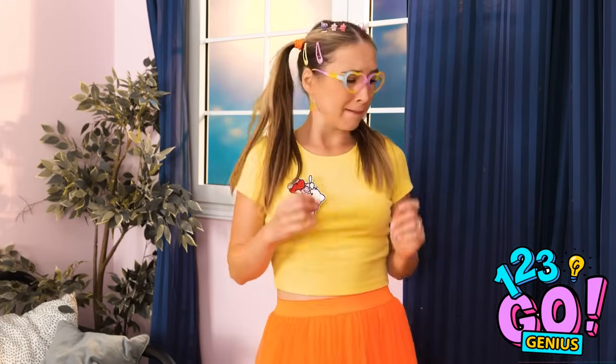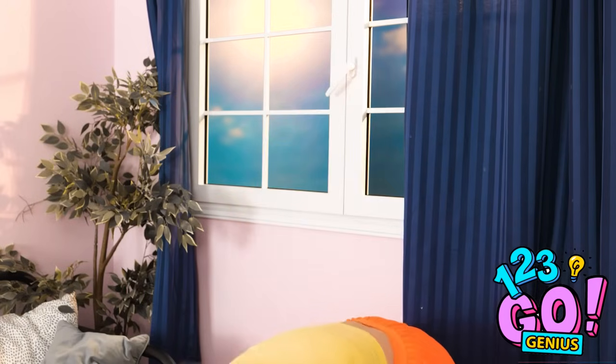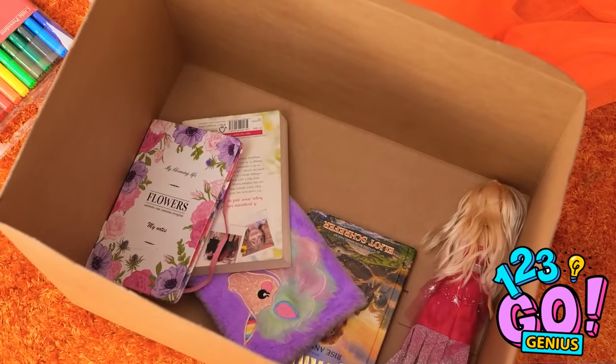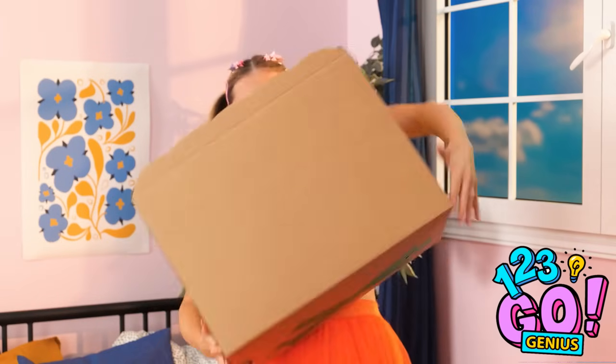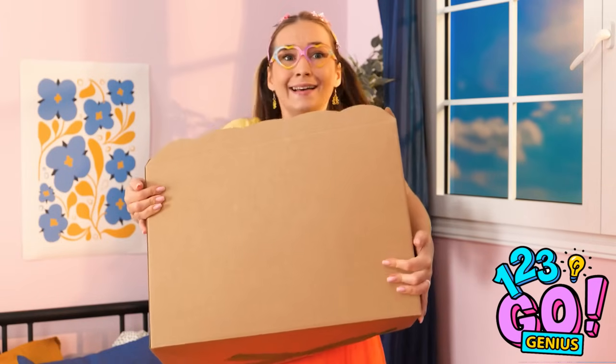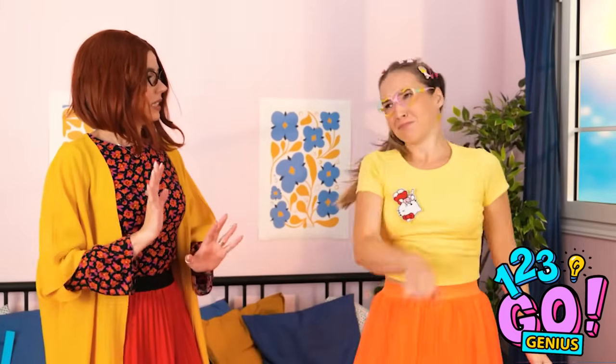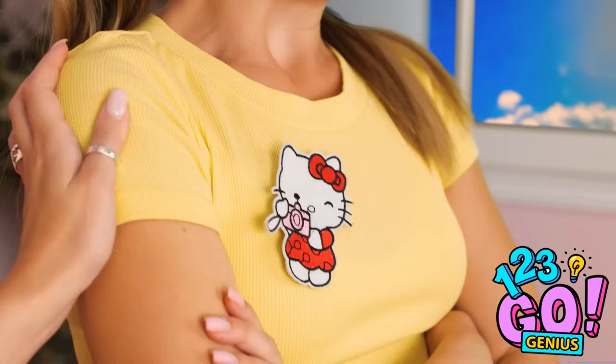Mom! Mom's gonna be so mad at me. Can I bring this box? It's kinda like a backpack. Oh, markers! Okay, I'm ready! I'll call you back. Annie, why don't you use your backpack? It's gone, okay? It blew away with the wind! It's all my fault! Oh, honey… Wait! Your patch! I have a brilliant idea!